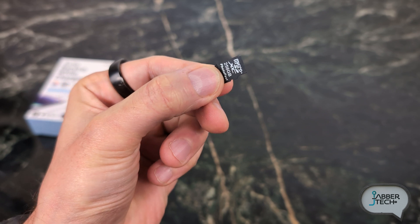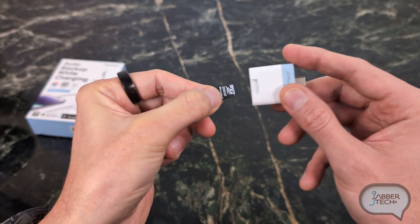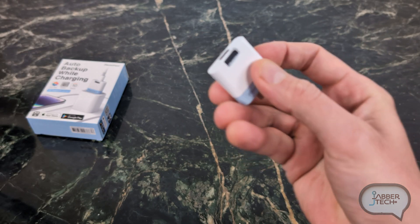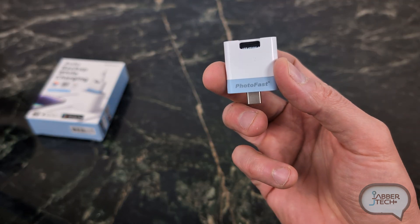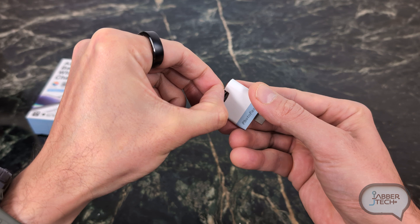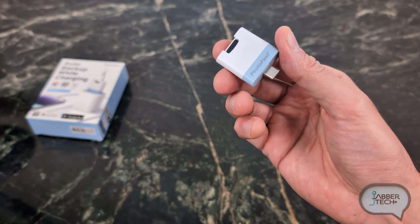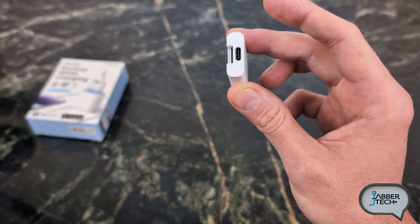It's a small device that backs up your photos onto a micro SD card. I happen to have a 256GB here, which is good for about 64,000 photos or so — definitely more photos than I have to back up. But you can put a max of two terabytes in there. And it's hot-swappable — you can just take this one out and throw in another card. Perfect for the avid photographer or just anyone that has a lot of photos.